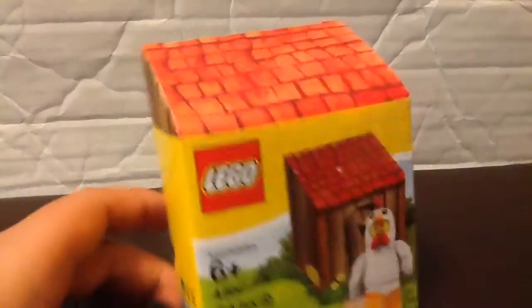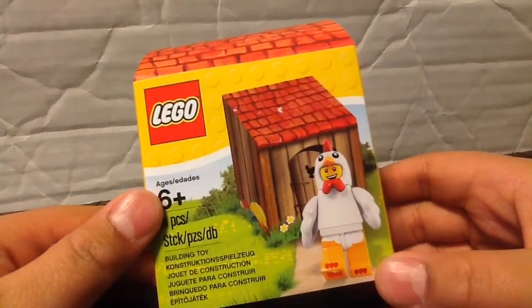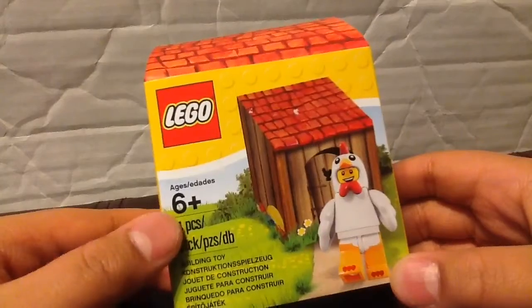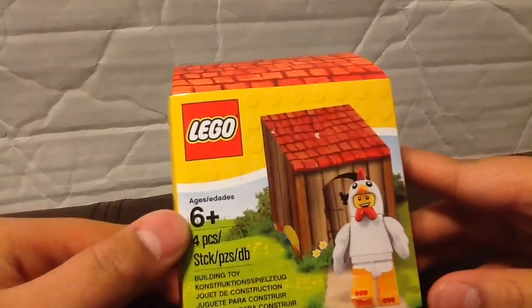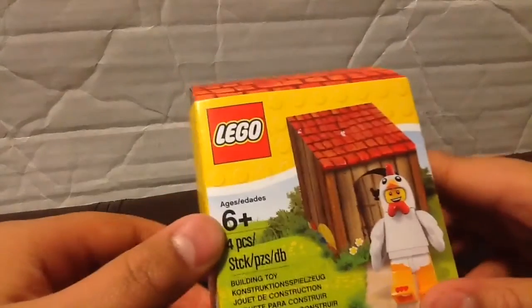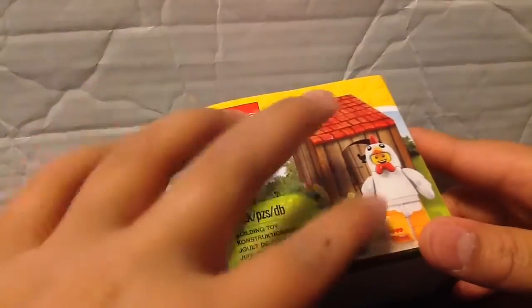Okay, so here's the box. We got four pieces, and it's six and up. Apparently Lego thinks that four and five-year-olds eat their Legos.